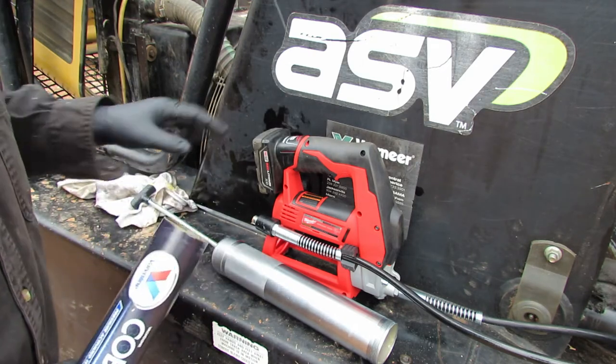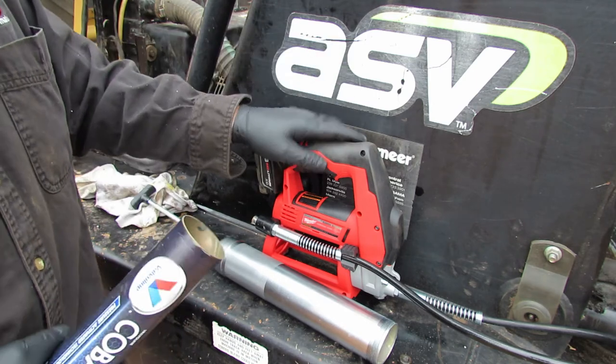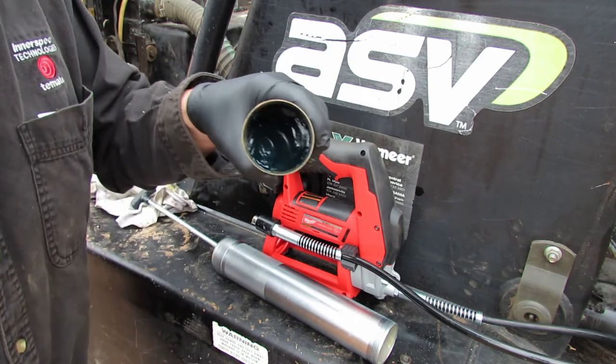I bought this as a tool-only since I already had the batteries. It did not come with a case — I kind of would rather have it come with a case, but I got it on sale so that's fine. That's what the grease looks like.